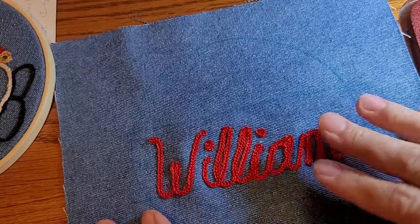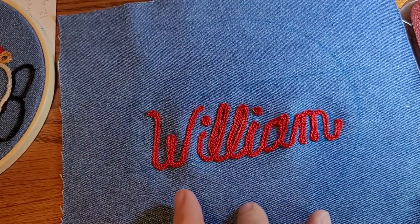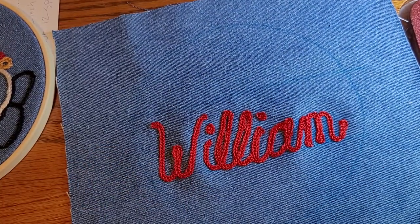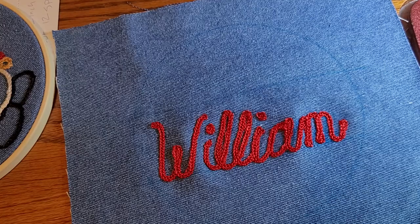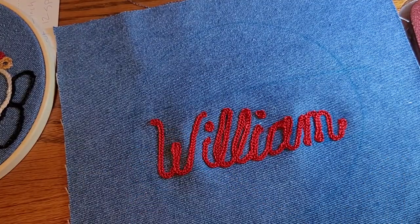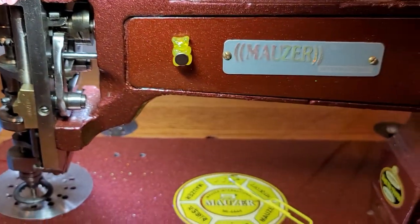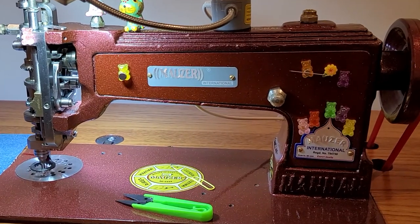You could try maybe three threads and just do it once, but there you go. I'm gonna spray it with some water so my pen will disappear, and then I'm gonna stick it into an embroidery hoop with my embroidery label. Thanks for watching — I hope this gives a little demo of how I do my small names. This is a six-inch embroidery hoop. Hopefully that helps you all, and that's coming to you from my Mauser International chain stitch machine. Thanks for watching!